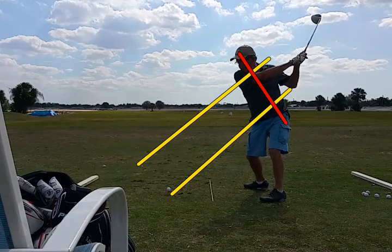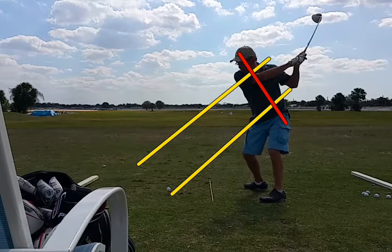A little lifting right there. See how he's lifted up at the top of the backswing? He's going to hit this thin, and that's probably the cause of it right there.